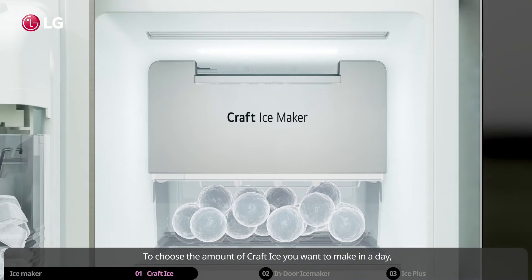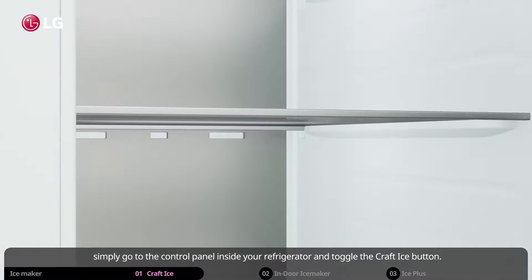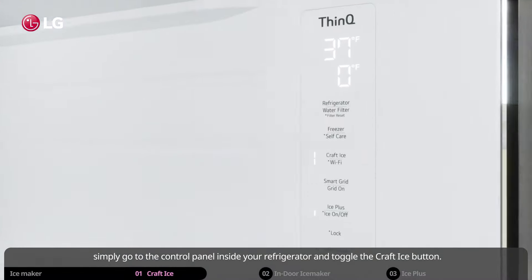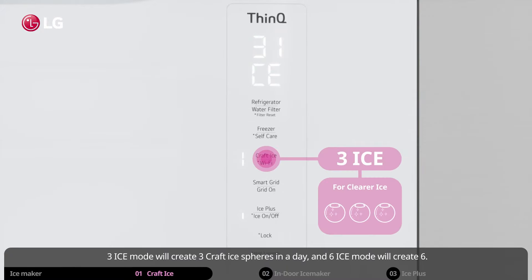To choose the amount of craft ice you want to make in a day, simply go to the control panel inside your refrigerator and toggle the craft ice button. Three ice mode will create three craft ice spheres in a day, and six ice mode will create six.